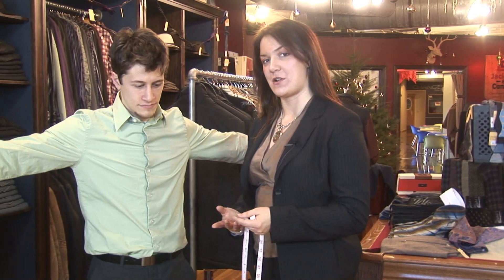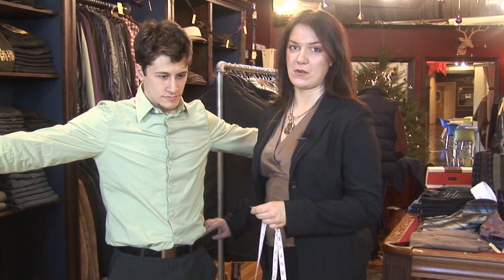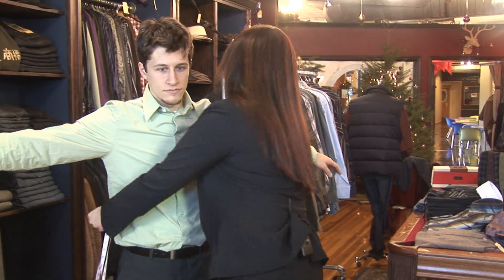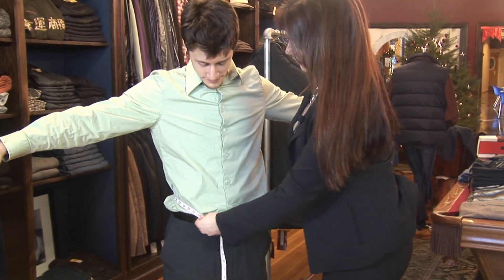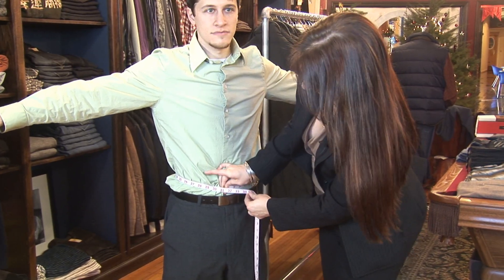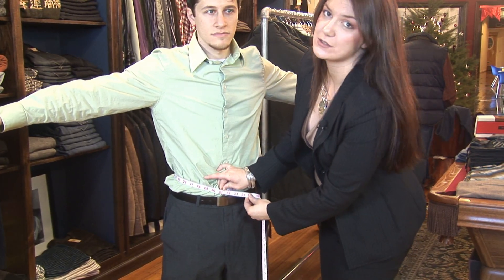Measuring the waist of a pant. What you want to do is find out where they wear their pants. So he wears them across his hips, so it'll probably be a little bit bigger than his natural waist. Wrap the tape measure around and you want to squeeze ever so slightly. And as you can see, he measures a 31.